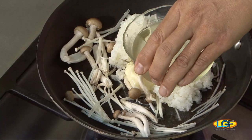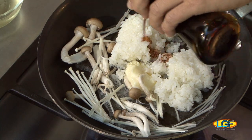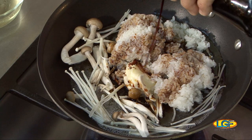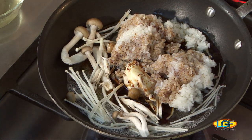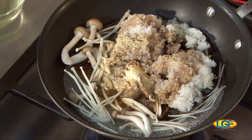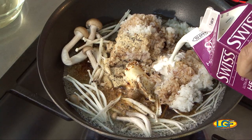This is sweet sake — they call it mirin in Japanese. And we add a little soy sauce. So what I'm trying to do is make a little teriyaki sauce. And flavor with a little pepper and garlic — it's a powdered garlic. And we're going to add the cream, it's a heavy cream.